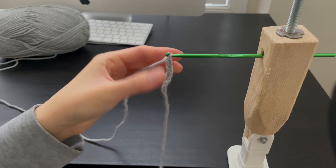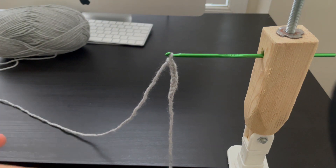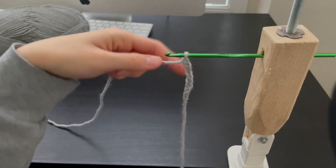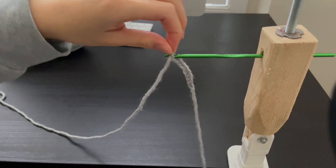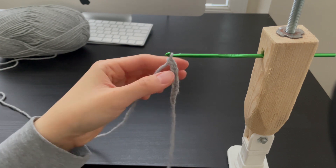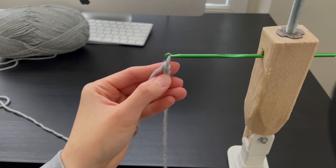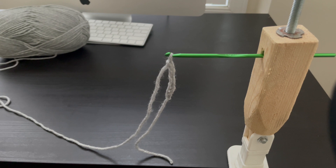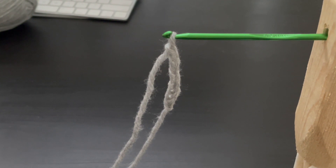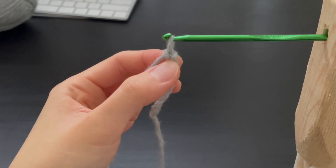Now you are done with your chains. I did not count how many chains I did, so I'm really sorry about that — it doesn't really matter. Around 10 chains is a good number. We are going to add another chain to help us do the single crochet. As you can see, there is a V-shaped thing in the chains. Let me zoom in a little so you can see the V-shape. The center of the V-shape — the hole — is one chain.